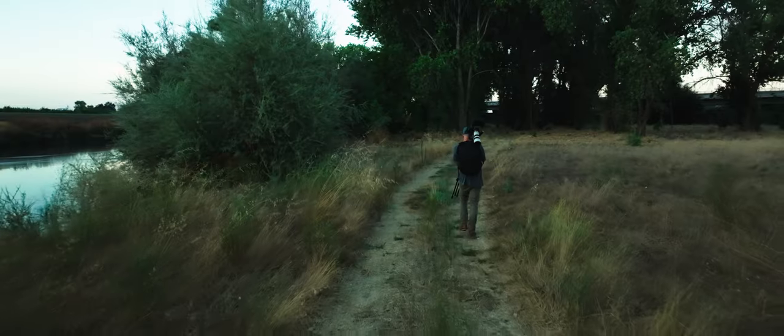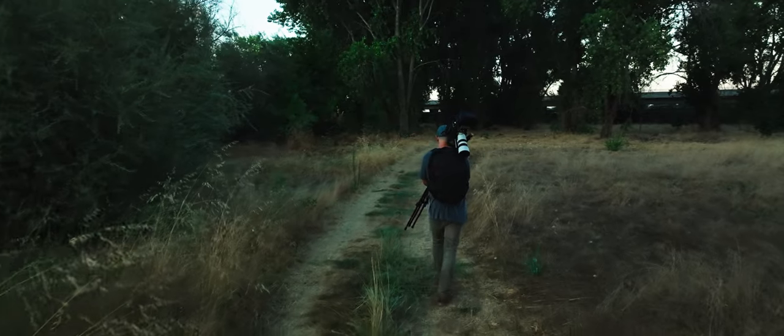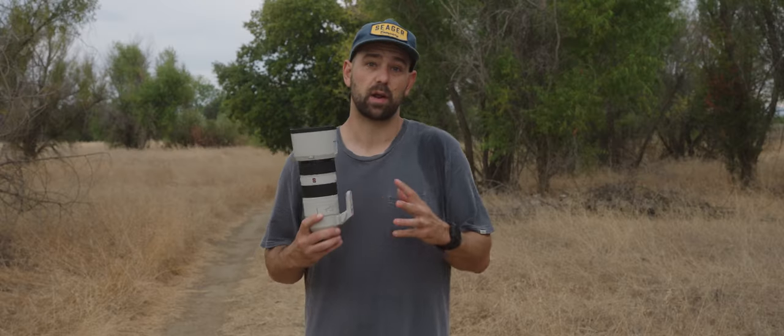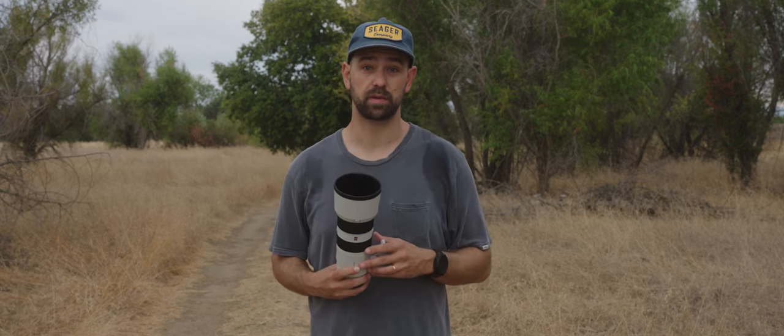I'm a little sweaty on my back — I've been hiking for about an hour. Been seeing some pretty cool wildlife out here. So we're going to talk about the positives and the negatives of this lens and where it really shines, and if it potentially could be something that you might want to grab in the future. So without further ado, let's jump into it.